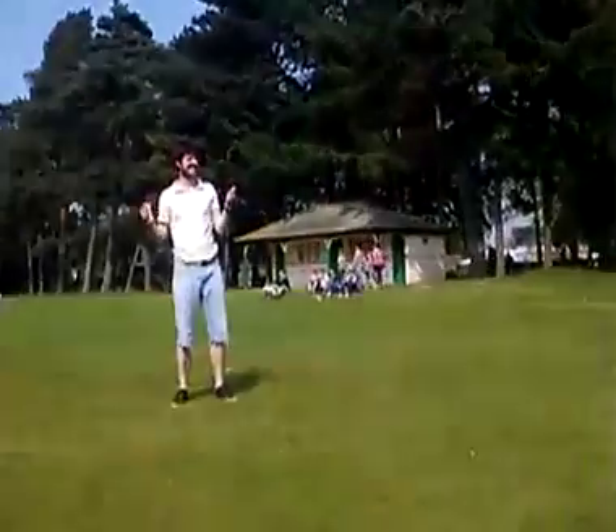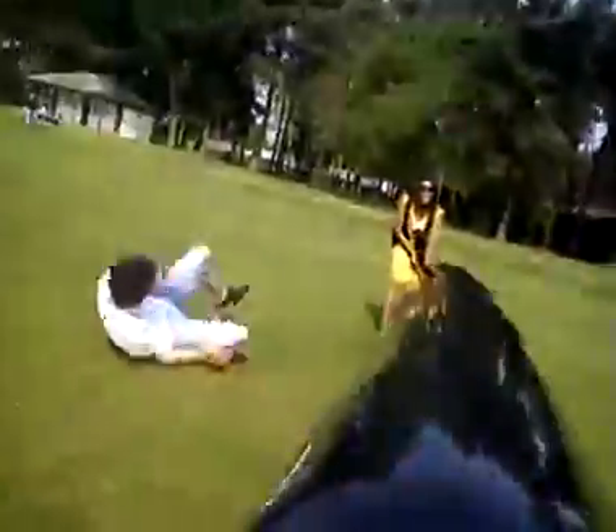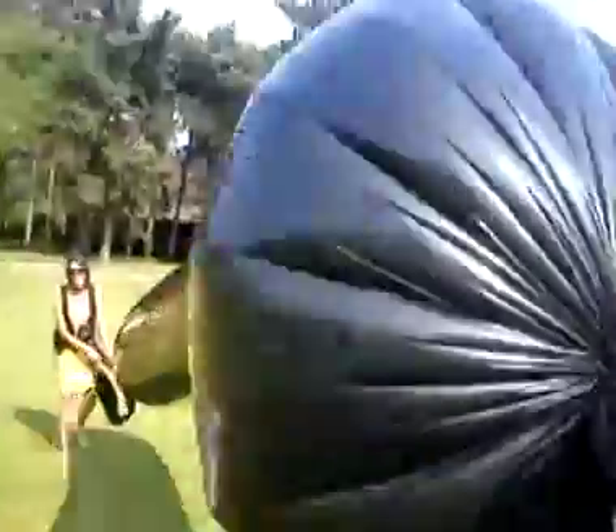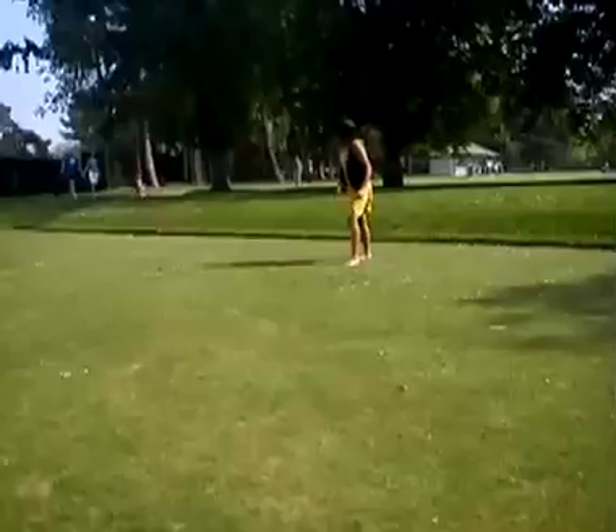We're going down — we're hitting the floor though. That was pretty close. Go, go, go, go. Ooh. That's it.